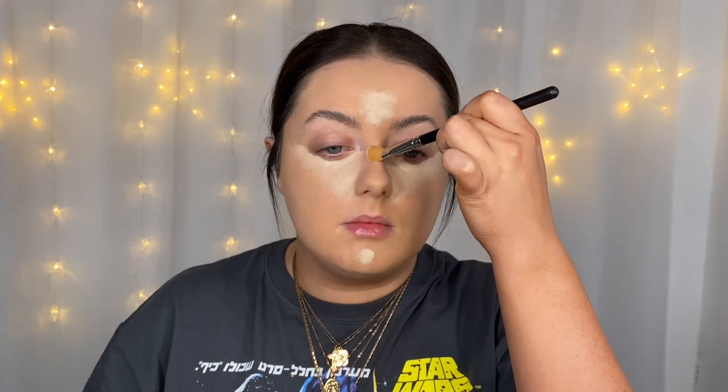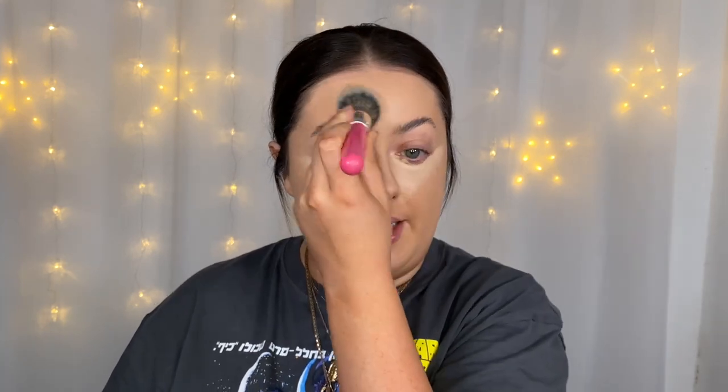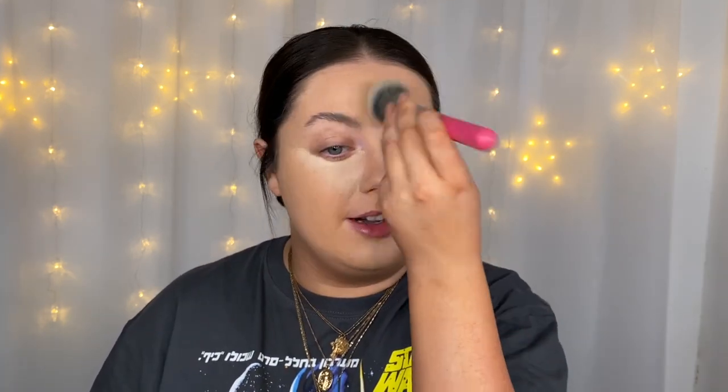I'm going to carry on with my regular base routine and see how the other products interact and build up on top of it. I'm concealing today with my Huda Beauty Overachiever Concealer in the shade Marshmallow, which is just a few shades lighter than my face. I'll get that on in all the regular spots and then blend it in with my beauty sponge, then grab my foundation brush again to pat over and blur the lines between where the concealer ends and foundation begins.